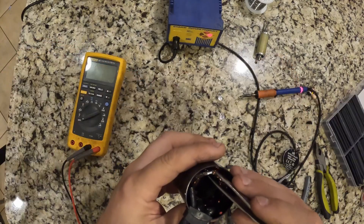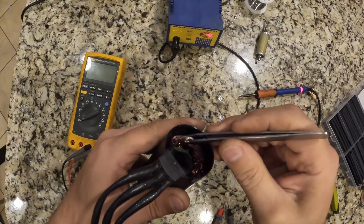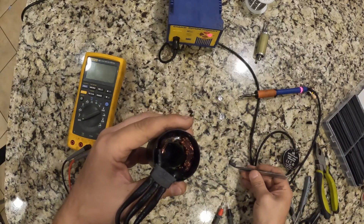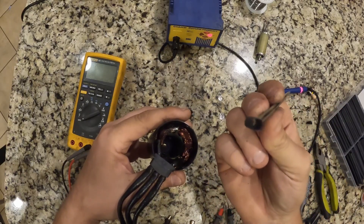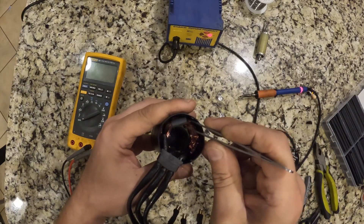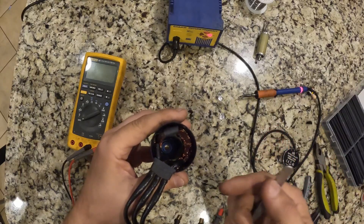Now that we've got them all soldered together and verified there's a good amount of solder all around and it's secured, we've got to protect this whole piece from shorting out anything. We're going to grab this quarter-inch heat shrink and put it right over the whole bundle of wires, then use either a lighter, the soldering iron itself, or a heat gun to shrink it down over it very well.